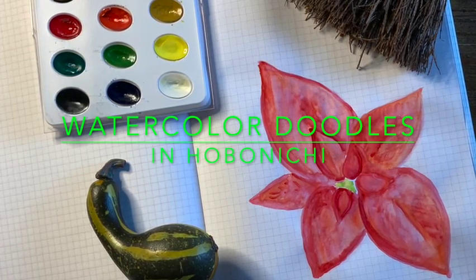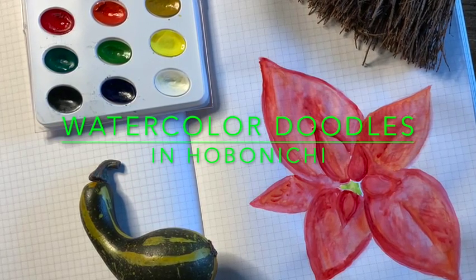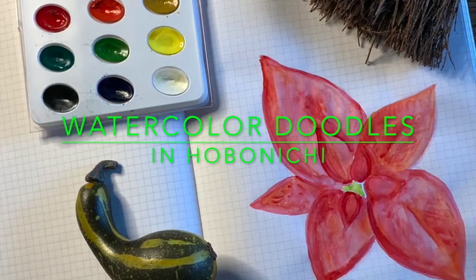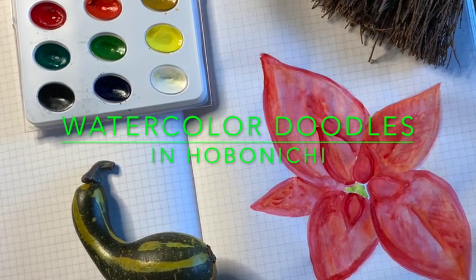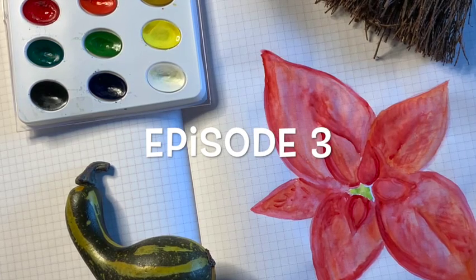Hi, so we're going to work on another watercolor doodle today in the same Hobonichi notebook that I've been using for this whole entire series. I hope you like this one and stick around for it.